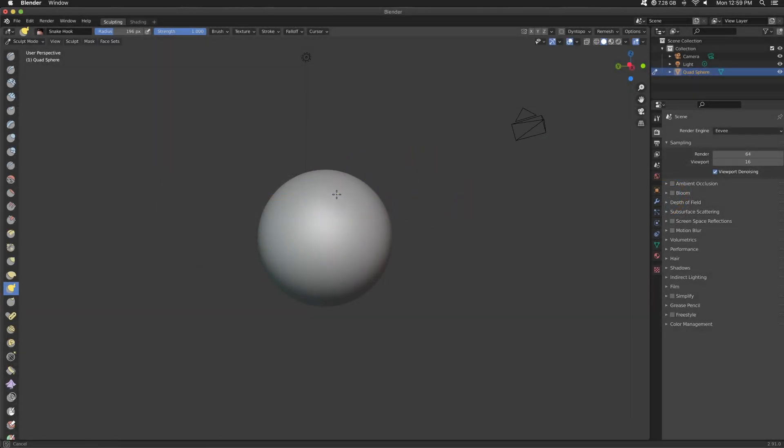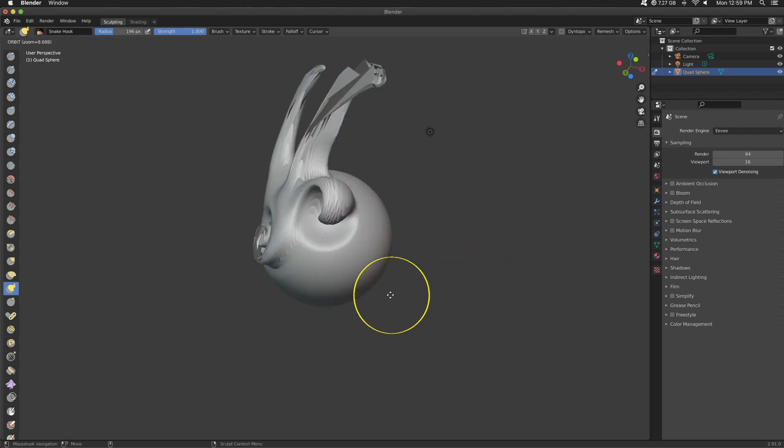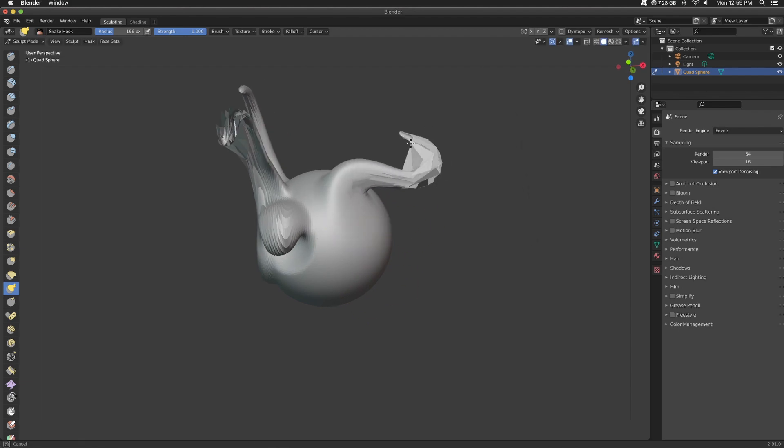It's a very subtle difference, but I definitely felt something different. I'm gonna say it: I prefer Blender's snake hook to ZBrush's. Boom! Plain and simple.